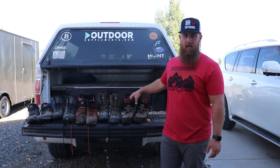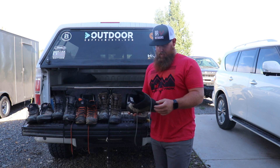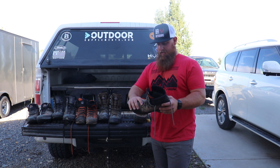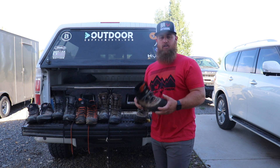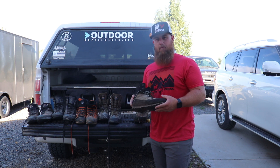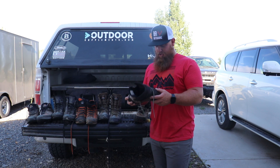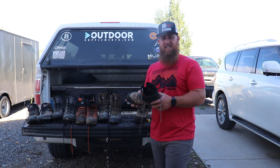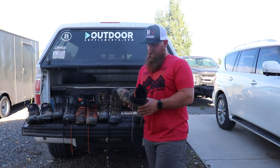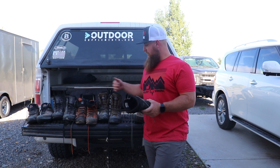I saved the best for last — the Crispy Laponia, and this is probably my favorite boot out of all of these. Super, super lightweight and flexible, full leather boot, and I just absolutely love it. As soon as I put my foot into this boot it just felt like a glove. I don't think I've ever had a pair of boots where my foot just slipped in and was 100% comfortable. It's pretty much like a tennis shoe in terms of flexibility and weight. It's full leather but it's not a super hot boot — it breathes pretty well.